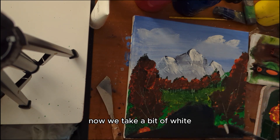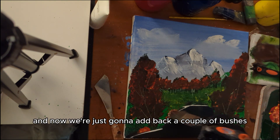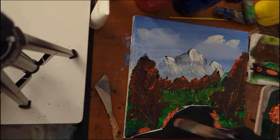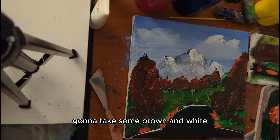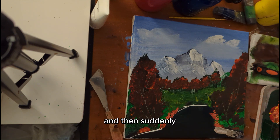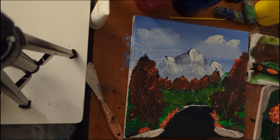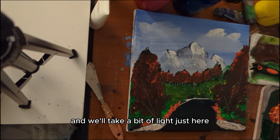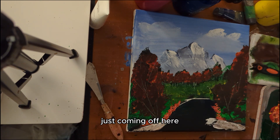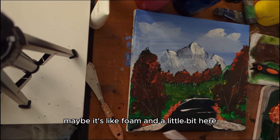Now we take a bit of white and add a little bit of a water line just going right along in here. Then add back a couple of bushes, one or two maybe about here. You've got a lake. Take some brown and white and add a little bit right over here — suddenly we've got a bit of a bank. Take a bit more white and add a little more of a water line here — maybe it's like foam.